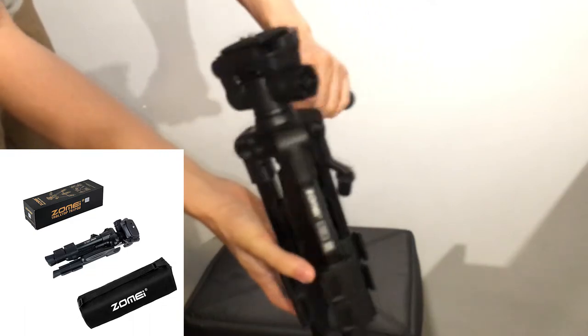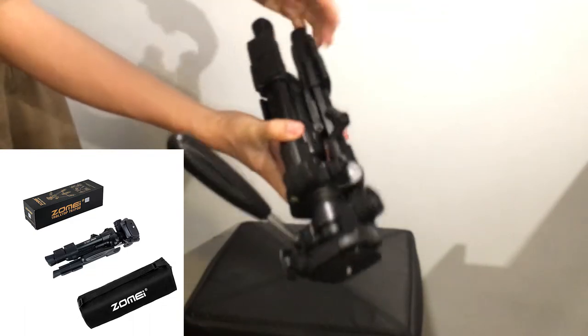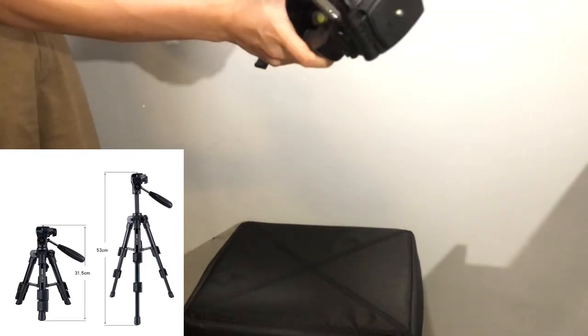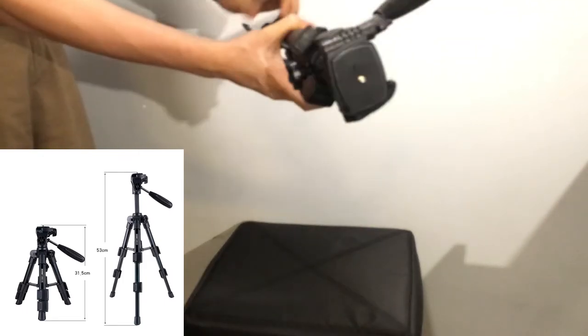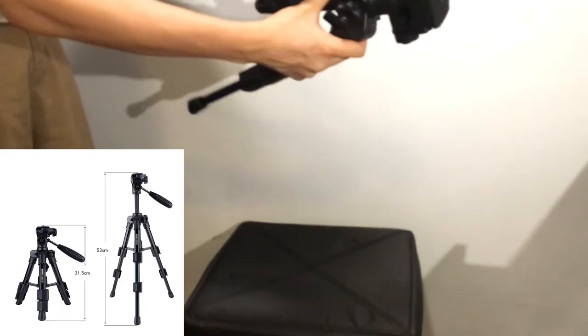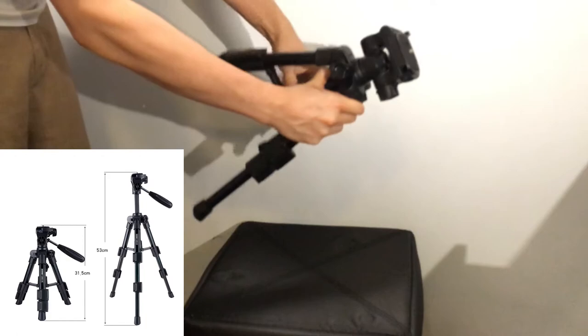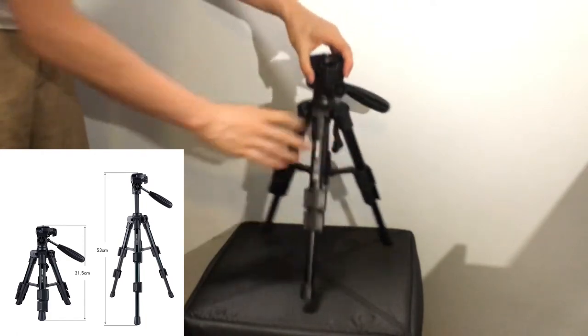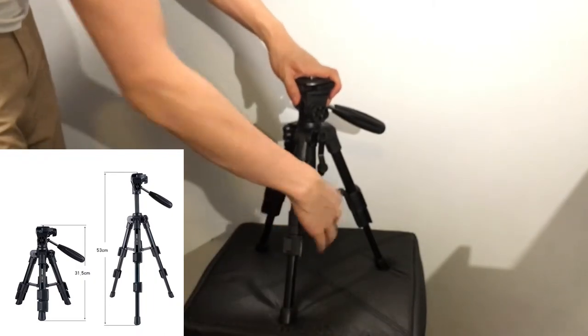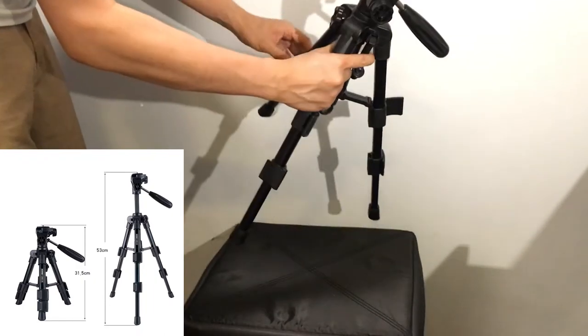It's quite portable and it has three different levels of extension. You can bring the legs out in one stage, two stages, and then finally you can bring the head up using the gear. You'll see in the video how this works — it has these little clamps on the legs and you just have to unclamp them and then pull them down.